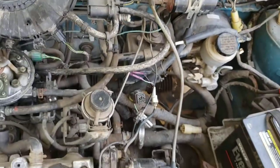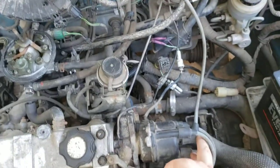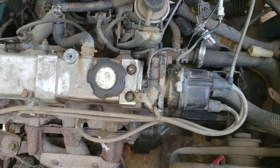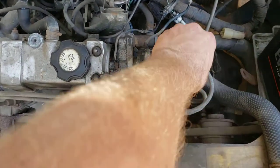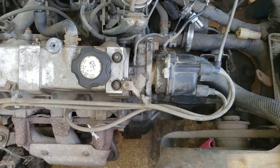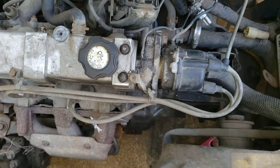When I turn it over, as soon as I turn it over I get one spark out of the coil — that's it, just one. I don't have my light tester here, but I held it with a screwdriver and yeah, it'll shock you one time and then that's it. No matter how many times you keep turning it over, it just does one spark at the beginning and then quits.